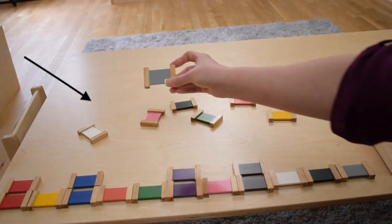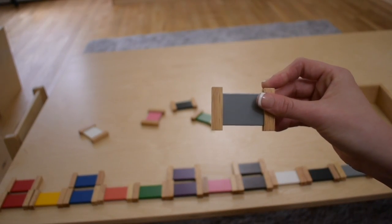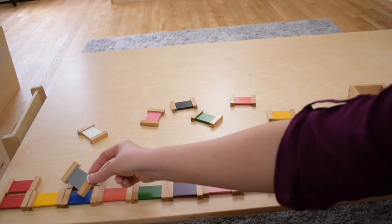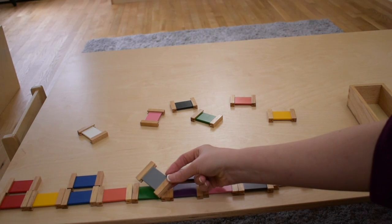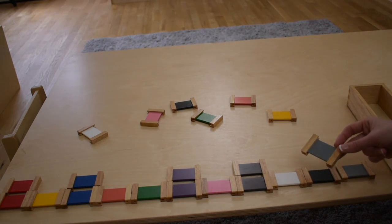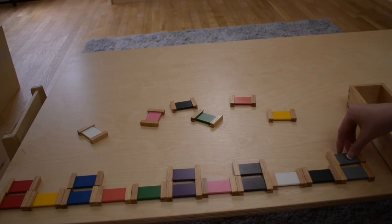Grey. Let's match grey. Okay, we matched gray. What color should we do?